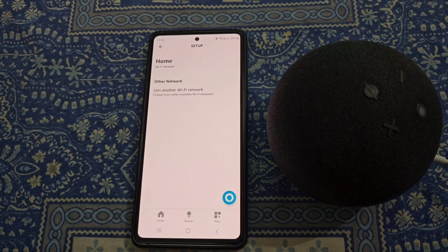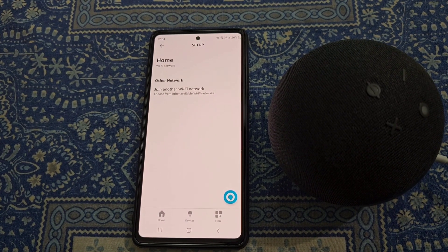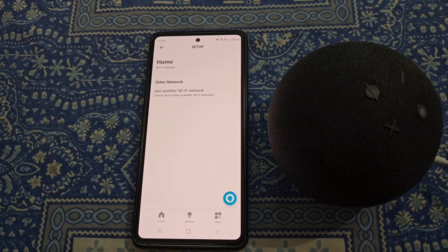Tap here, and from here you can join another Wi-Fi network.